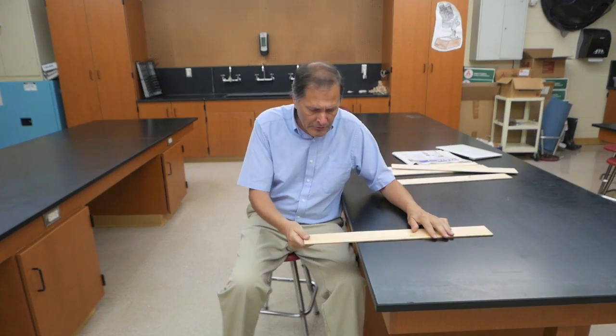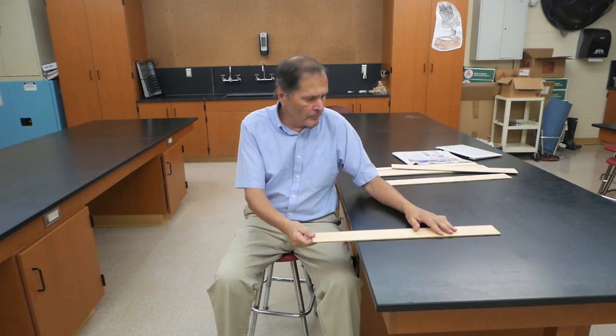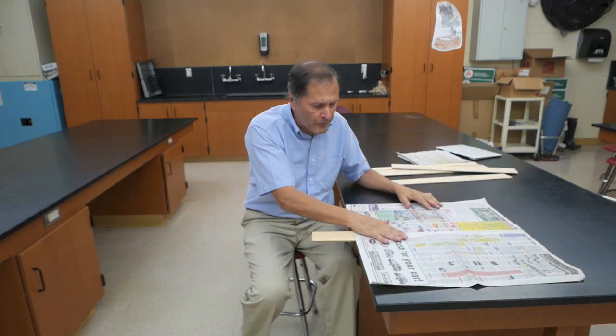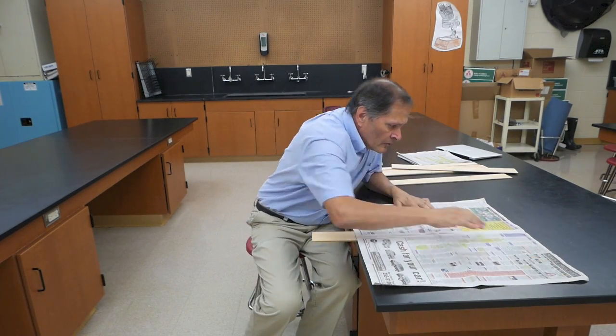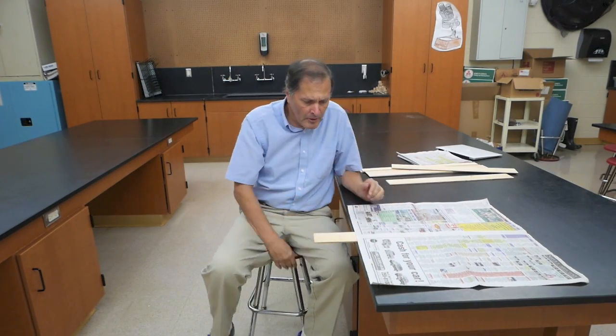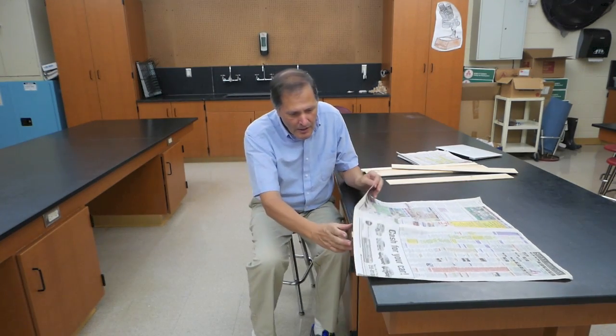Well, that certainly didn't work. So we're going to try it again. Check the board — it's not cracked or broken anywhere. So once again, I'll lay it down flat on the table. And this time we're going to take a sheet of newspaper, which is 24 inches by 22 inches. We're simply going to lay it flat on that board, spread it out, paper's on top of it. Now I'll hit it once again, and let's see what happens. The paper didn't move, and yet the board broke.